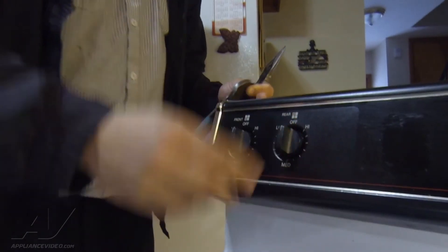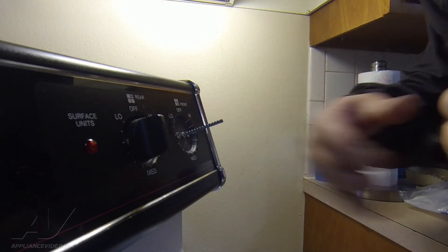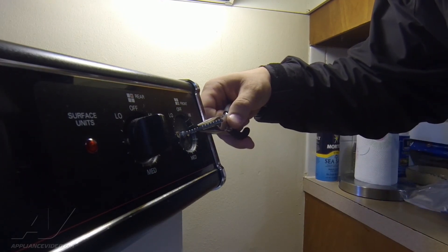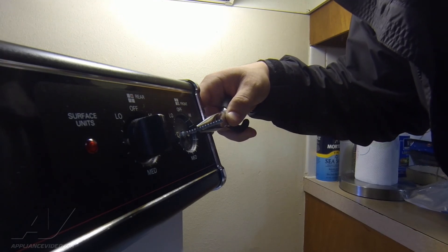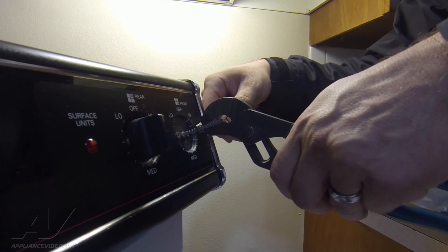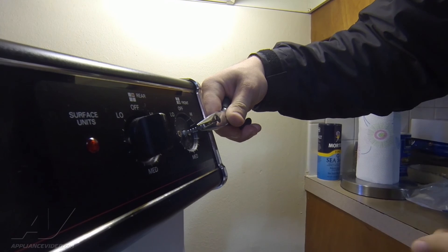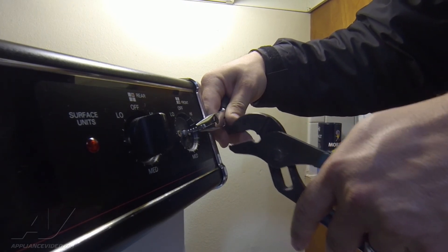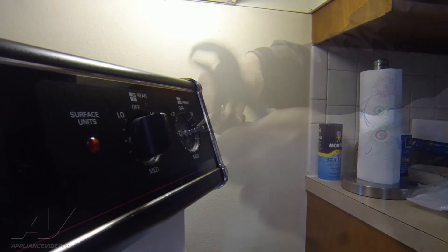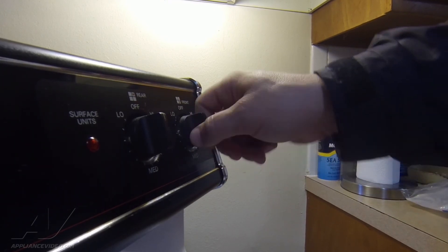We're going to do the exact same thing on the other side — count five: one, two, three, four, five. Count again just to make sure: one, two, three, four, and I'm on the fifth. Take the channel locks and snap it. Go ahead and put that knob on just like that and it'll function properly.